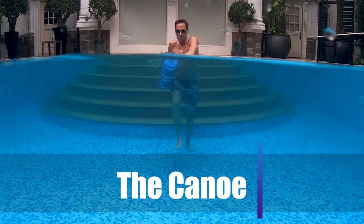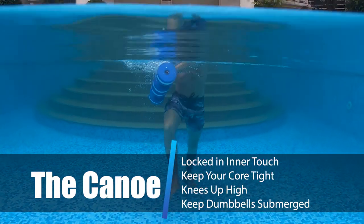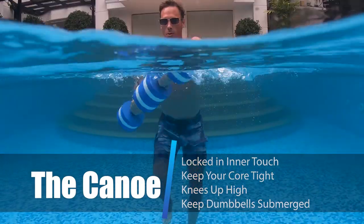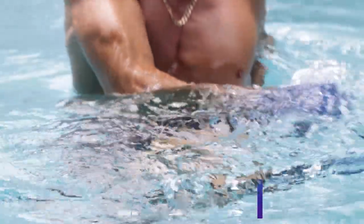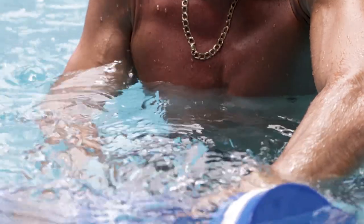As you step forward, bring your right knee straight up in the air as high as you can. At the same time, twist your core and drive those dumbbells as close to your body as possible. Then rotate your arms straight out in front of you while keeping those dumbbells submerged and bring the dumbbells to your left side, repeating the process.